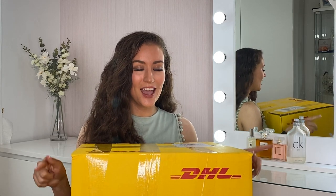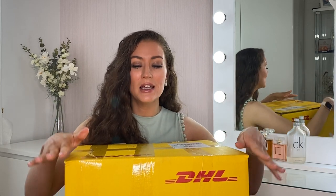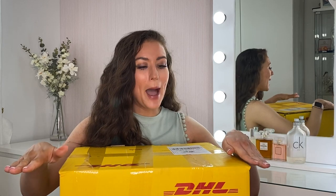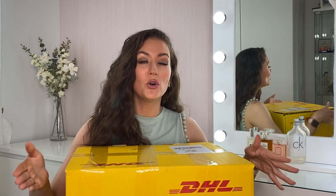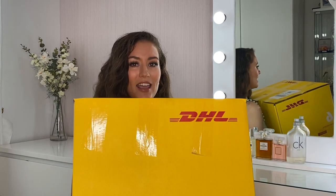So this box arrived on Thursday or Friday last week. It is currently Tuesday and I'm so proud of myself for not opening this yet, because I absolutely love Nadine Murabi so it's been so hard. I really wanted to do the unboxing with you guys. I've ordered three different pieces in the haul today and I'm going to be interested to see how they're packaged — we're going to find out together.